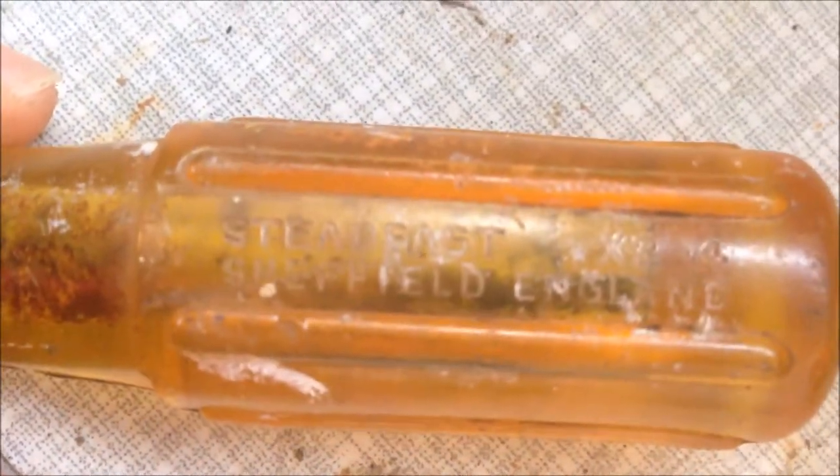And this one is just an old screwdriver — there's an engraving here. It says 'Steady Fast, X24', Sheffield, England.